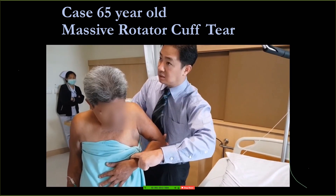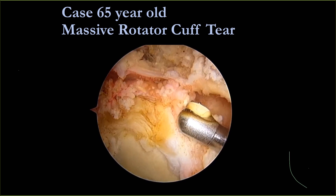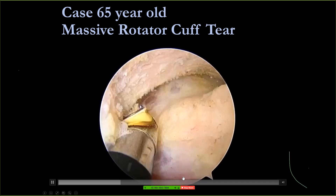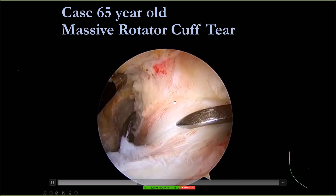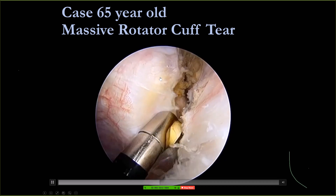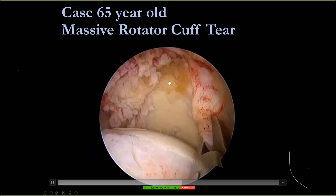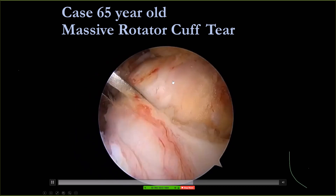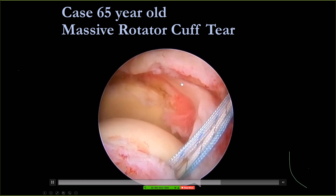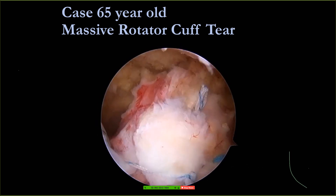Another patient — a massive rotator cuff tear. She has supraspinatus and infraspinatus tear, a very big size tear. First, you need to release the rotator cuff from the coracoid process, release the coracohumeral ligament, and make sure that your cuff is tension free. This is the key concept when you repair the rotator cuff: find the apex of the cuff. First is tissue mobilization, then we reduce the apex of the rotator cuff.